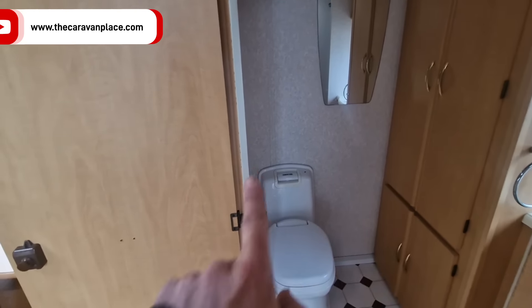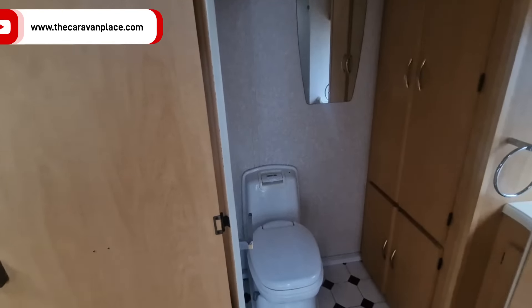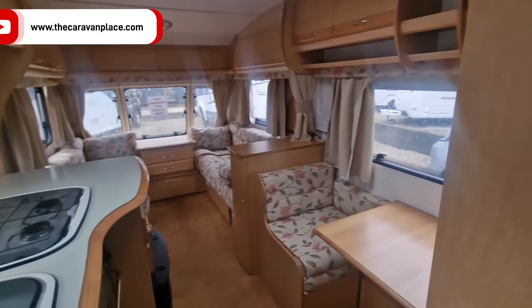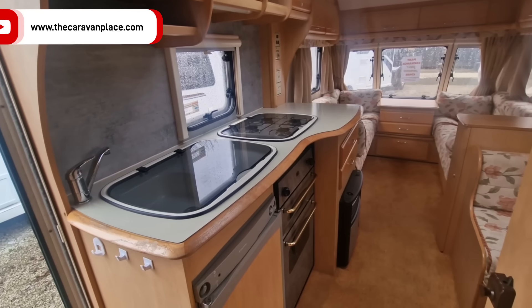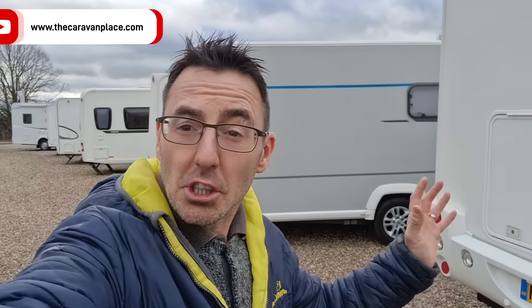It's a nice little starter van for somebody - 90 percent there, condition is very good. The main thing is just the boarding around the toilet; if that was done it would be an absolute little cracker for someone, or you could just let it dry out naturally. Let me know in the comments: would you buy a caravan like this? If you're a bit handy and don't mind a little work, it's a cracking deal - though the damp does put a lot of people off.